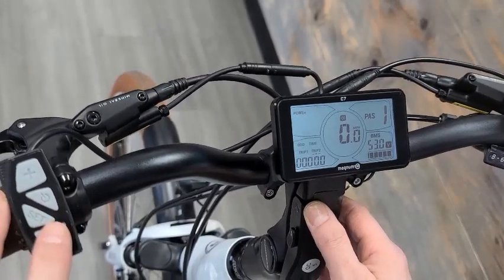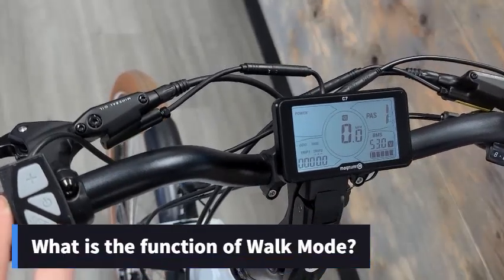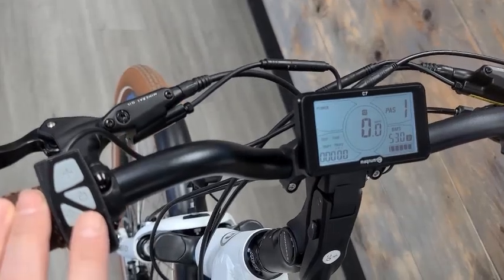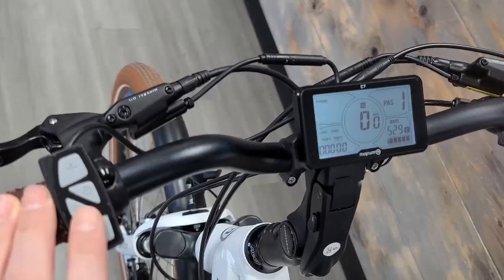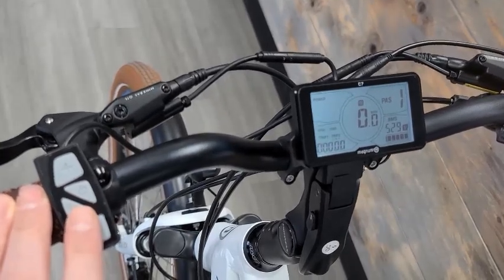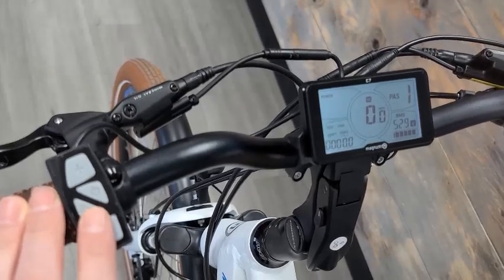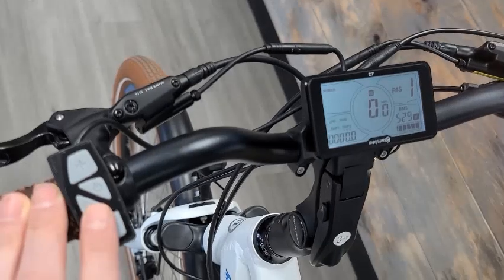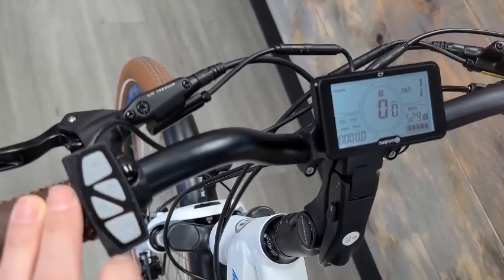Before you do that, I just want to quickly explain what walk mode does. It effectively engages your motor at a slow speed of six kilometers an hour. Now although six kilometers an hour is slow, that's not slow when you're walking, especially on a flat. I would not recommend using it on a flat — you won't need walk mode on a flat. It's intended to be used when you're going on an incline, an uphill.